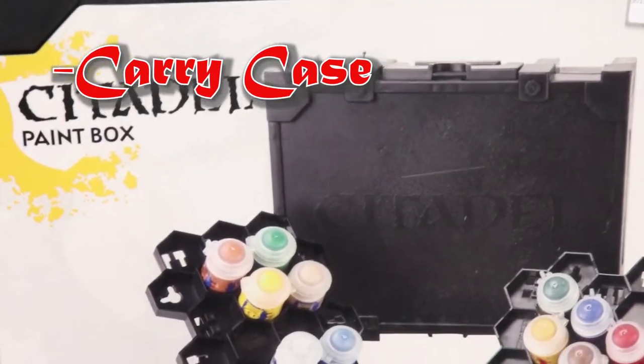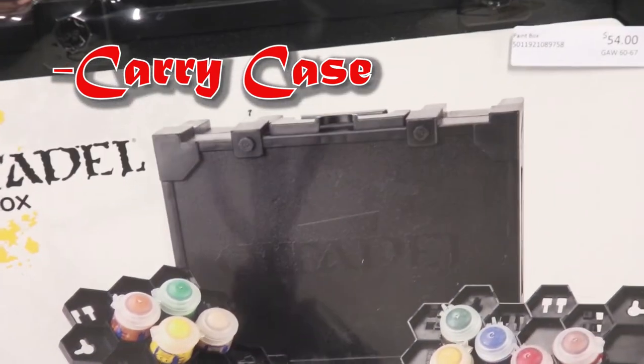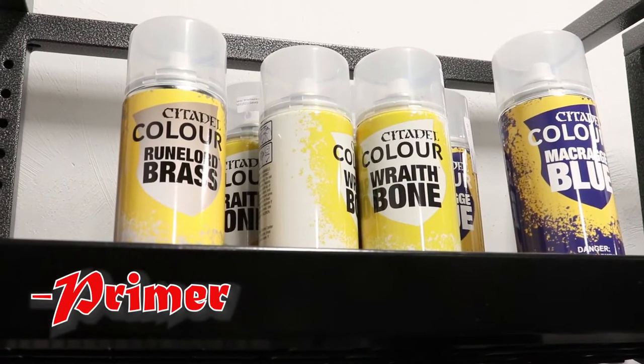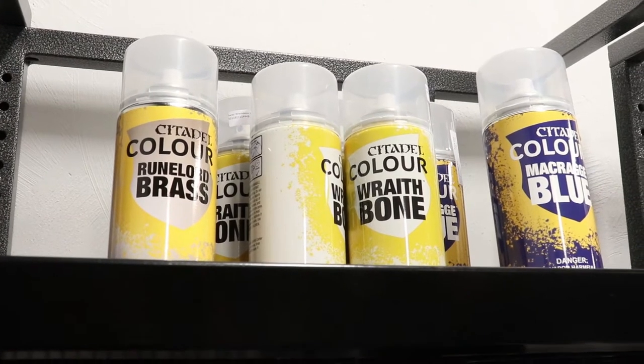For this video I will specifically be using the Citadel paint line, and this is a whole box made just for all your Citadel paint pots. Depending on the project you might even need some primer. Pictured above is the Citadel primer, and primer's main job is basically just to hold the paint.